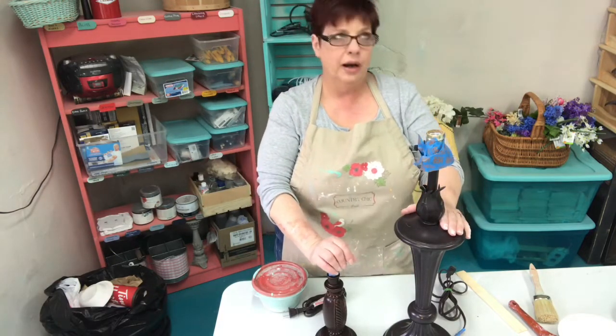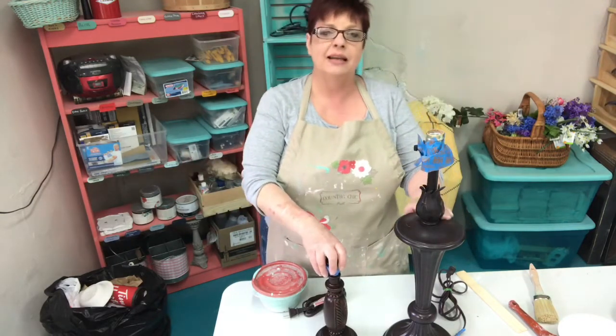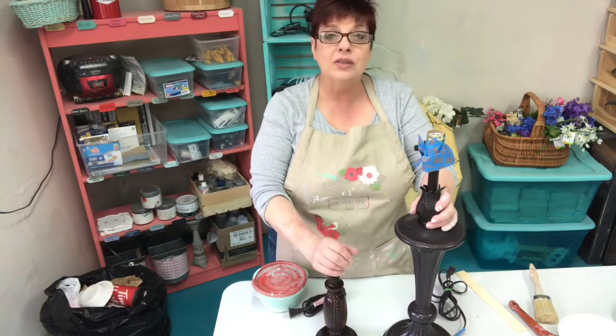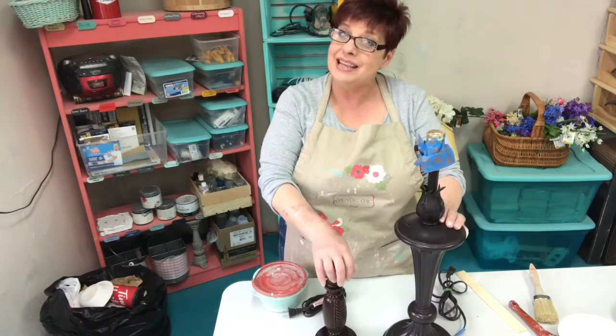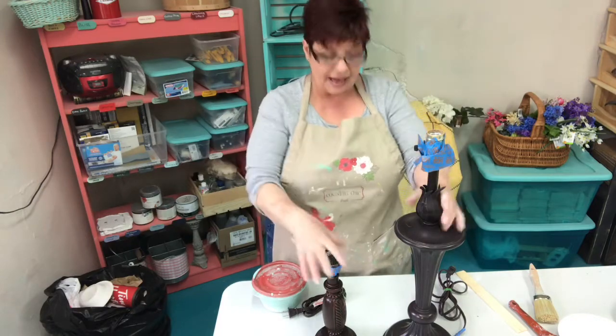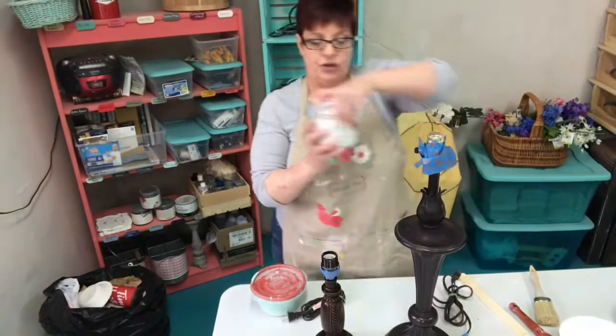So what am I using today for paint? What I always use - I use Country Chic paint. I've tried lots and lots of different brands. There's lots of good ones out there but Country Chic is where I settled. One of the reasons is there is no VOC, so it's good for you - that's always a good thing, right? Country Chic has just come out with a whole bunch of new colors. This one is called Pop the Bubbly, and if this video doesn't work I just might have to do that.